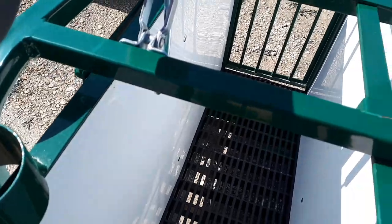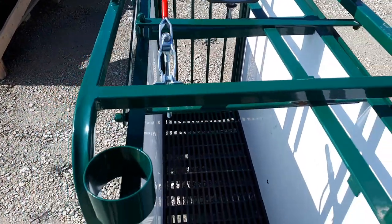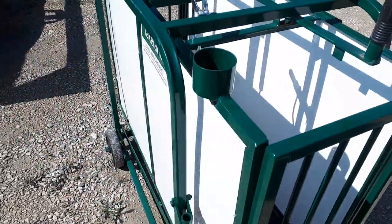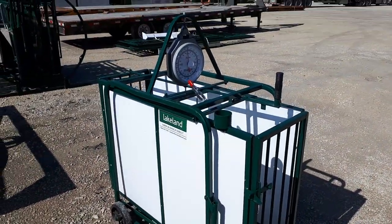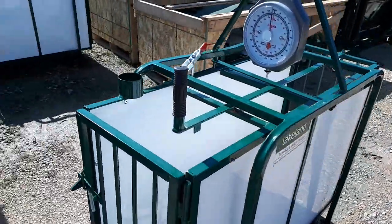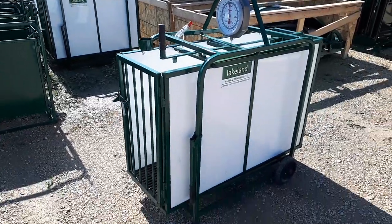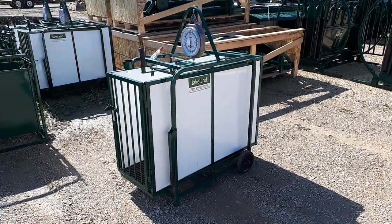Then you can close it behind them. This here is your transport lock — it locks the crate in place once you're moving it around to stop it from bouncing. It's a very nice unit and very useful for getting an accurate weight of your sheep, goats, hogs, or whatever size animals you're looking for.